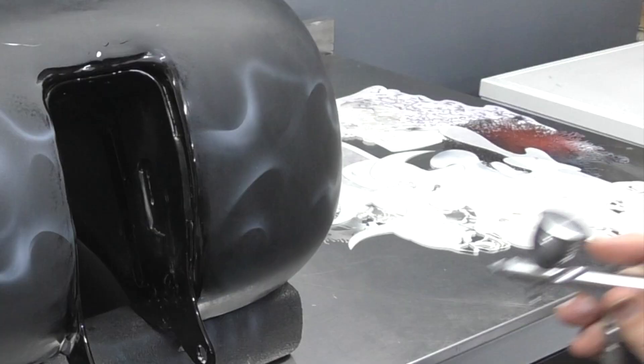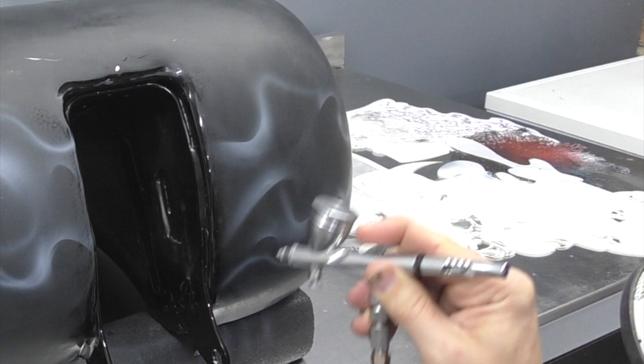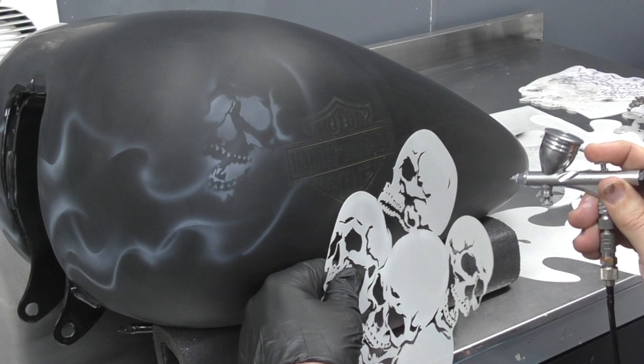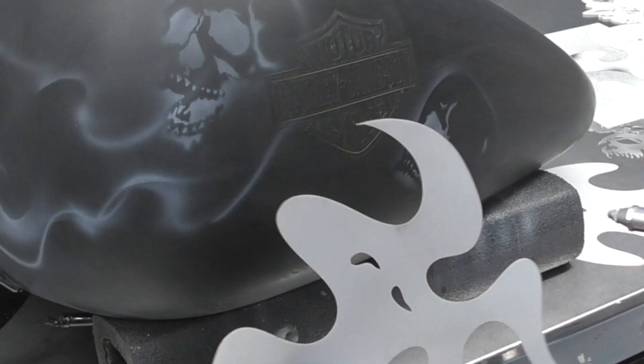In order to sketch out this smoke flame effect I'm using my Fire Tool template set — this is the regular size. You can also get them in a half size, known as the mini set. The template here is the Skull Background 2 by Airshot Stencils and I'm using that just as a loose mask to sketch in where I want my skulls to go.